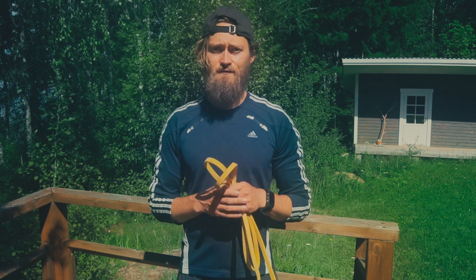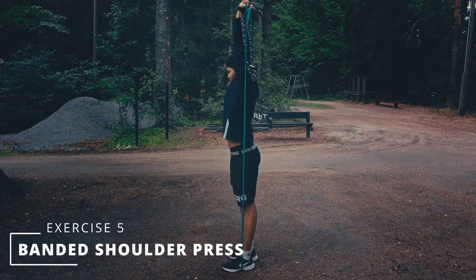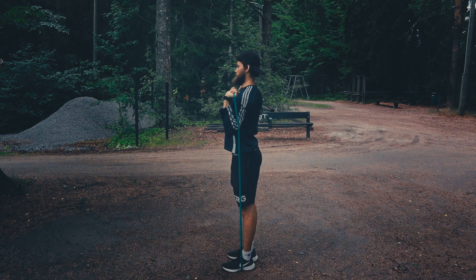The first banded exercise is a basic banded shoulder press. I recommend you tap your hands towards each other at the top and hold a short squeeze at the top of each rep.